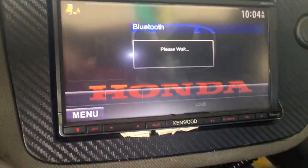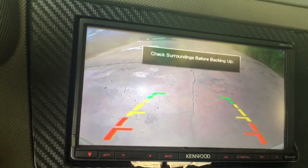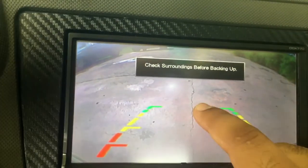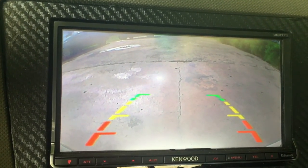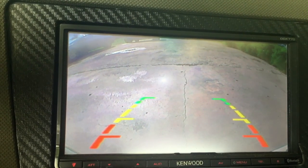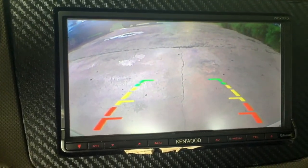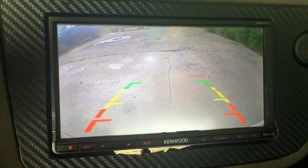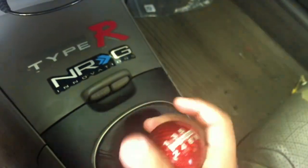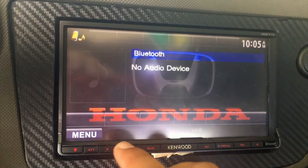I also never showed you the rearview camera. The installer tapped into the reverse lights, so once I put the car in reverse, the camera comes on. The only issue right now is it's angled a bit too far down — I'm seeing more ground than what's behind me — so I'll need to readjust it. The camera itself is high quality though, and I'm happy with the image. Once I take it out of reverse, it goes back to my regular menu.